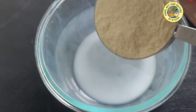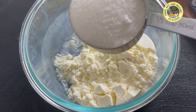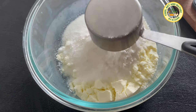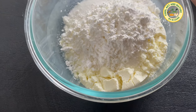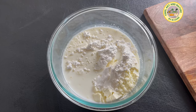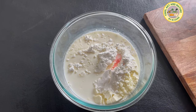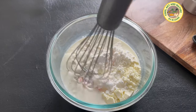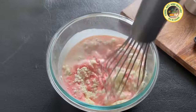Meanwhile, place the powdered milk, sugar, corn starch, salt, and half cup of milk together, then add the strawberry essence and a drop of red food color. Whisk it until all the ingredients mix well.